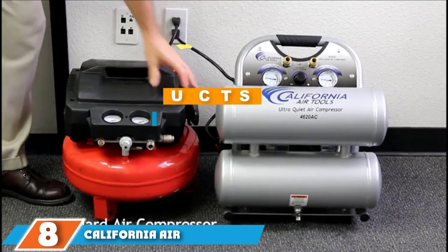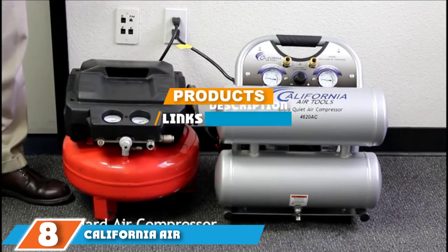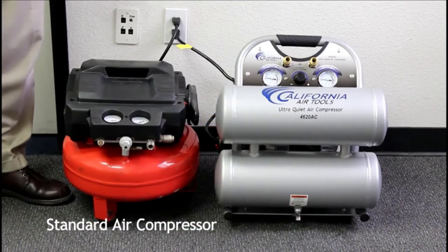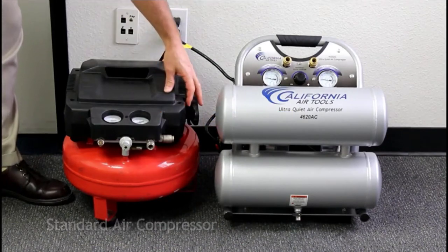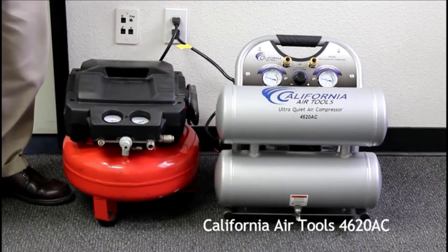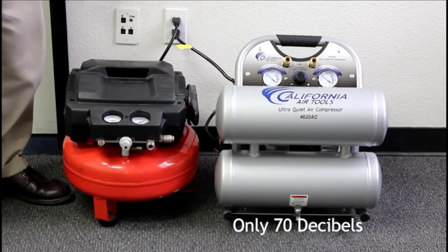The number 8 position is held by California Airtools 4620AC. The 2.0HP motor on this compressor runs at 1680 RPM, which keeps it on the quieter side. It's also been constructed to boost duty cycles, giving you longer run times without interruption. This lets you finish all your tasks as quickly as you can, with as little disruption to the workplace as possible.